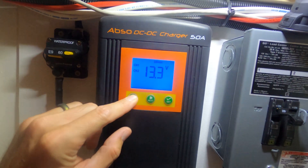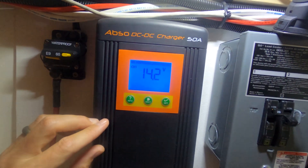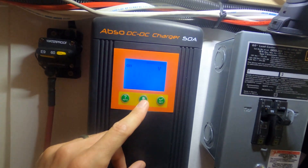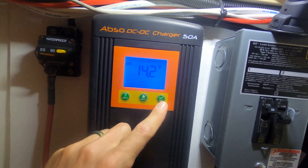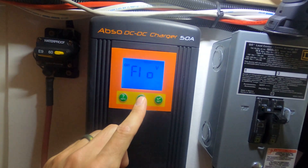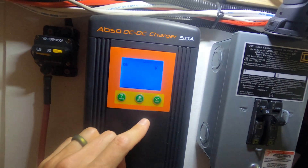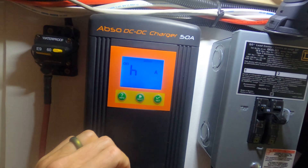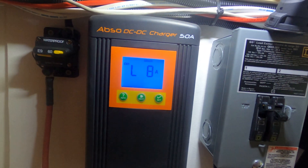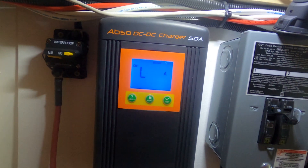This is where the solar positive and minus will go, and then we have the output going to our battery bank right here. To program it, just push and hold info, then select the battery type. I have Battle Born lithium batteries, so press next and select your bulk charge — my bulk charge is at 14.2. Next is float; my float is set at 13.6. This is the charge current — I'm charging at 40 amps. And L is essentially how often the battery will charge; I have it set at 8 amps.